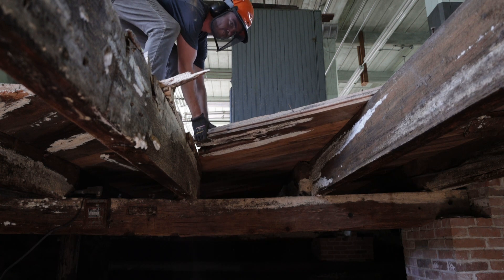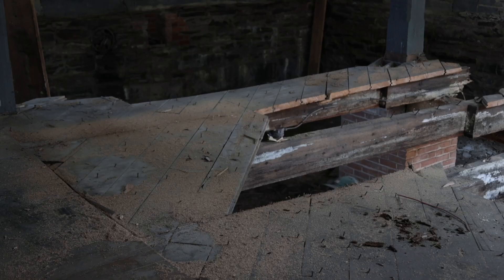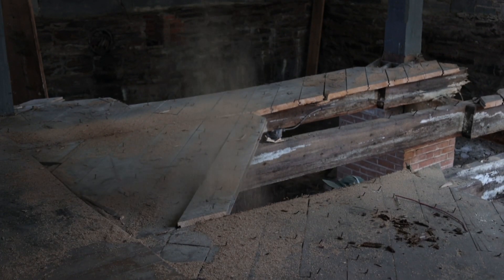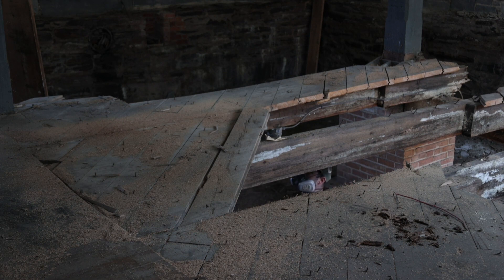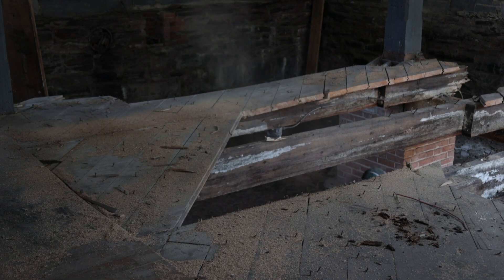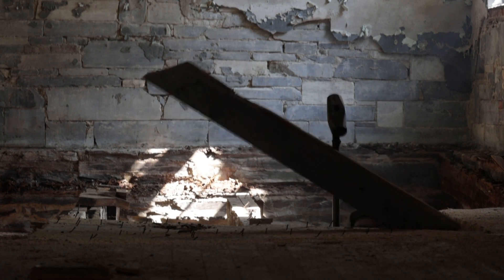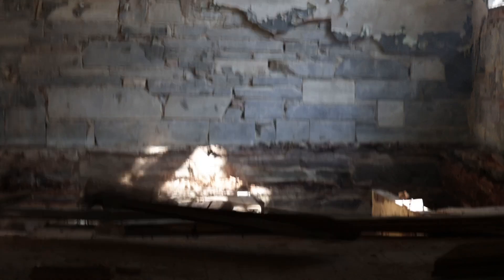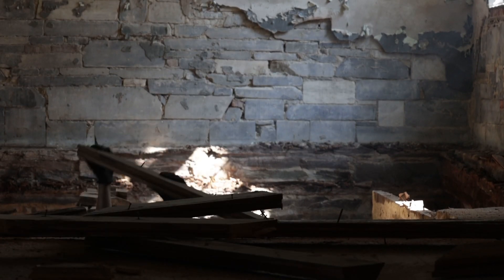This method seemed pretty effective, but it was really slow. We would hit nails on occasion and dull chainsaw blades, and we knew there had to be a faster way to get this floor out. So instead of playing subfloor whack-a-mole, we moved on to a new option, aptly named the Sasquatch.